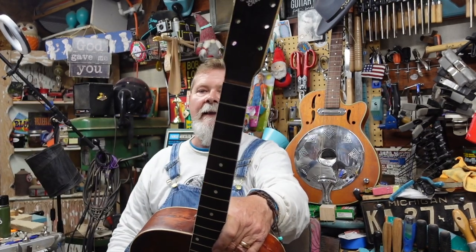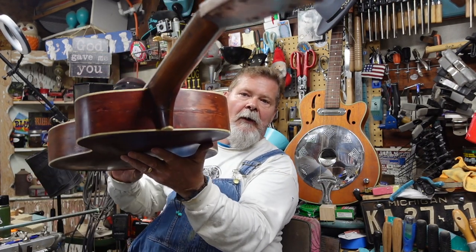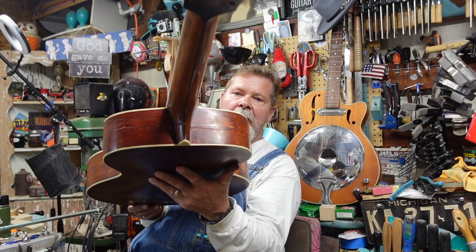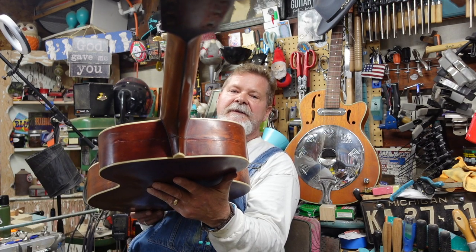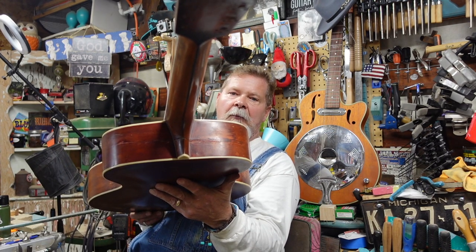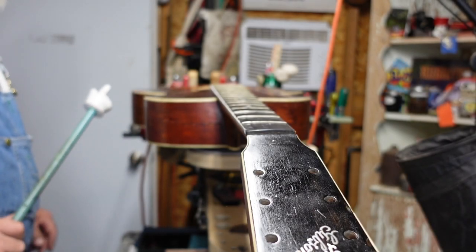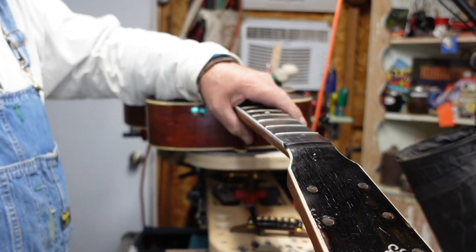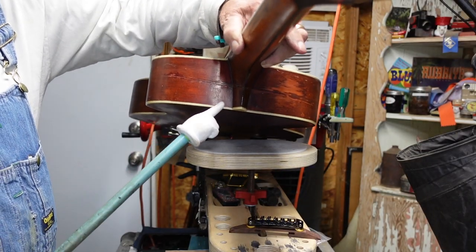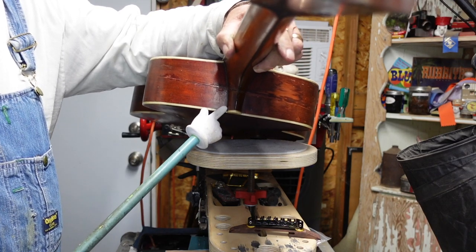I want to talk a little about where that body is split and where the neck has taken a hit. Looking down the neck — before I put the camera looking down upon it — you can see right here the neck is split. It's not broken away from the body, but it is split from here to here.